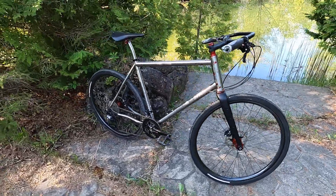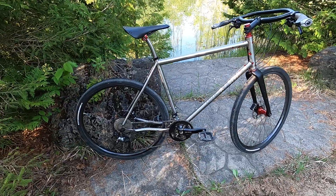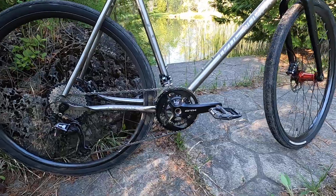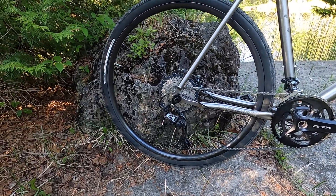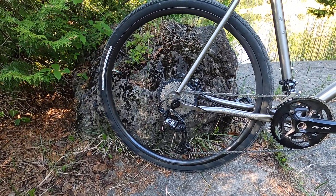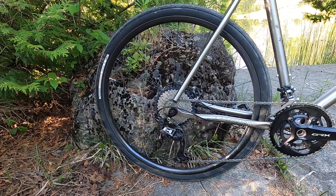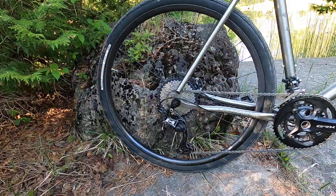We have a GRX double, which is a 48/31 combination paired to an 11-40 cassette at the back, which is not really a Shimano spec, but it does work and it gives a really nice range of gears.